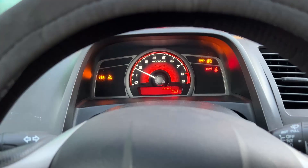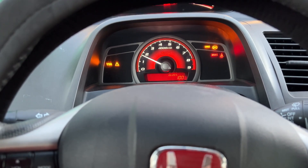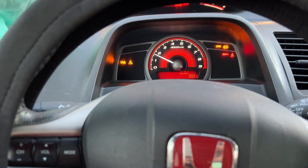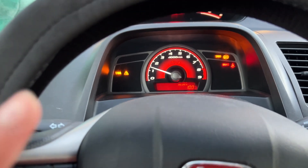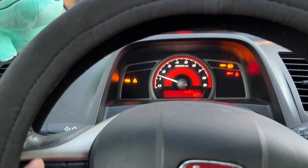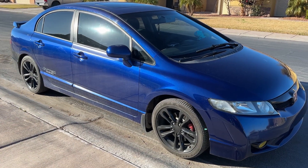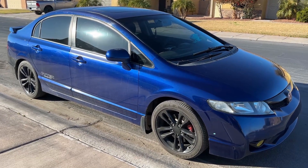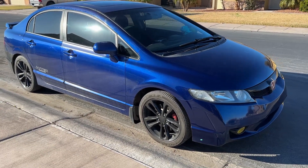That's pretty much it for the oil change. I'm going to let the car run for about five minutes just to make sure all the oil circulates through the whole engine. After about five minutes I'll turn off the car and check the oil level.